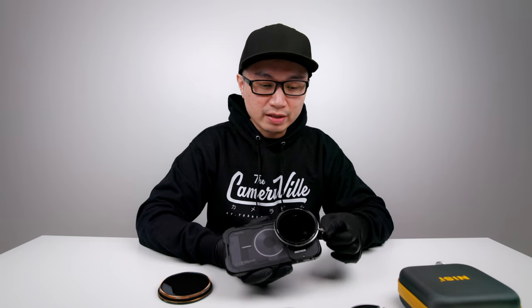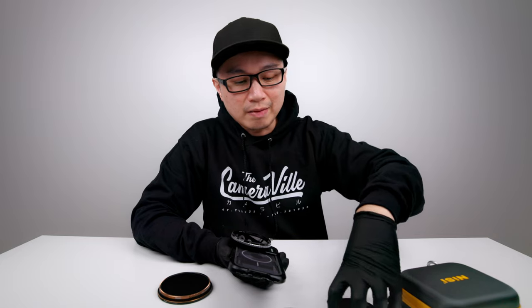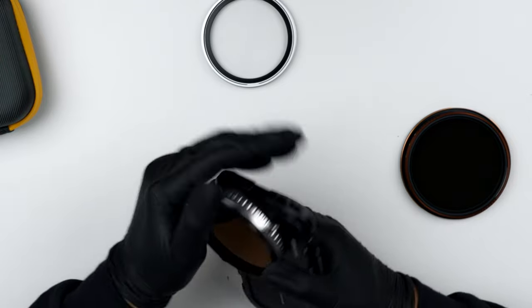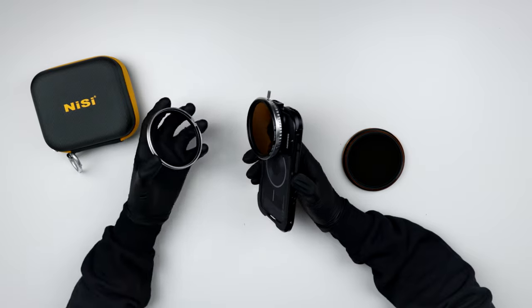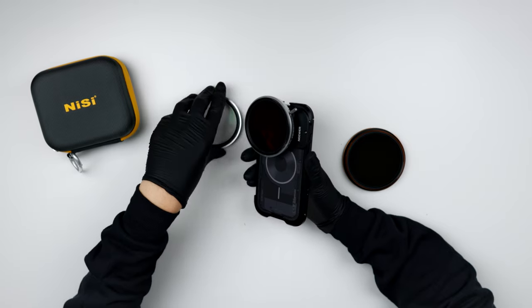Here is the variable ND filter applied — one to five stops, pretty cool. If you want you can go up to nine stops by applying another filter on top, giving you five to nine stops. If you're filming in a bright scenario outdoors with a high ISO, five to nine stops will definitely help. This kit also comes with a black mist filter if you want your image to look a little softer. Also, you can apply other brands — you don't need to stick with NiSi. You could apply a Tiffen black mist at the bottom and then the variable ND on top.